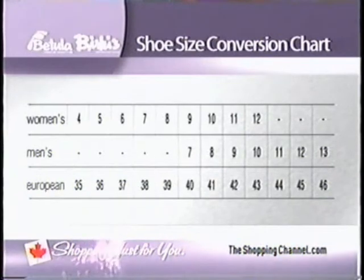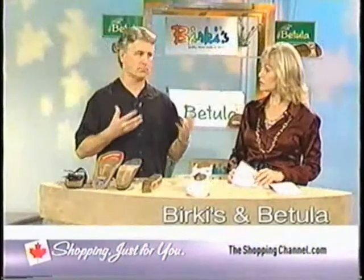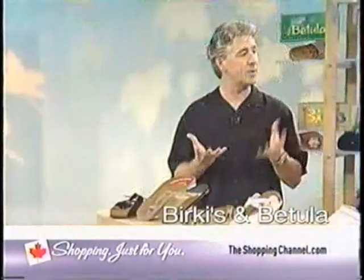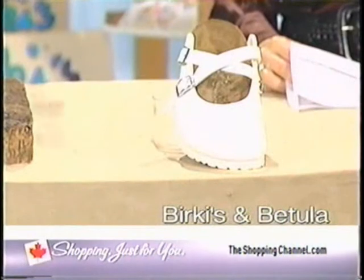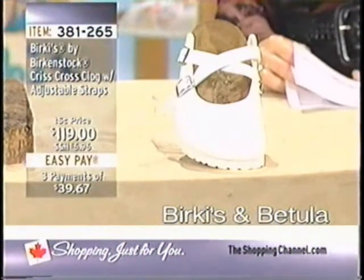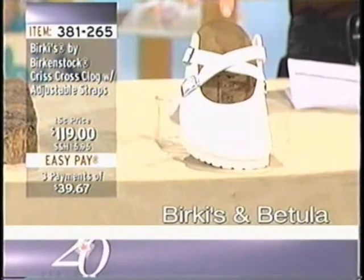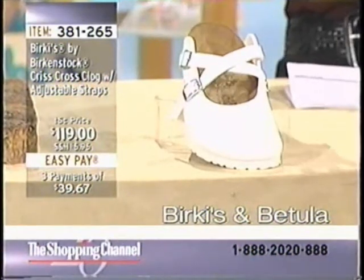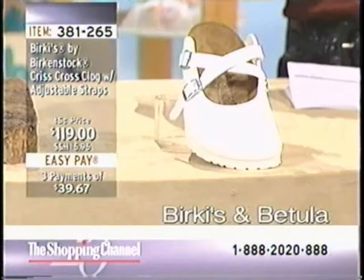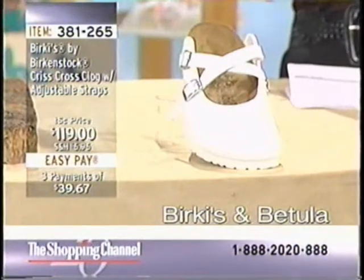If you're in a half size — say a six and a half — you'd stay with a 37. If you think you might need one size up, try the size up. They should be worn loosely: make sure your heel is all the way back with a quarter to an eighth of an inch in the front. You can tell if Birkenstocks fit just by looking down. You want your heel sitting right in that deep heel cup — not at the very edge — and your toes resting perfectly over the toe bar.